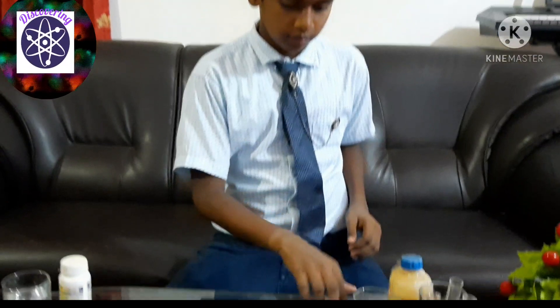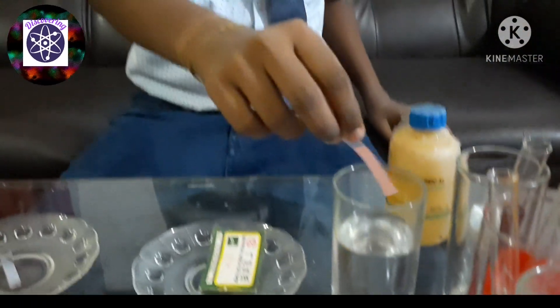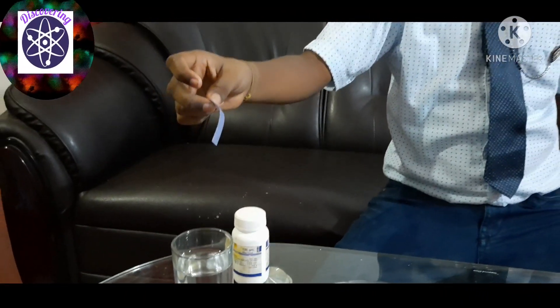Blue litmus paper — blue litmus paper is used to test acid. When acid is added to the blue litmus paper it turns into red. With the acid it turns into red. With the base there is no color change on blue litmus paper.